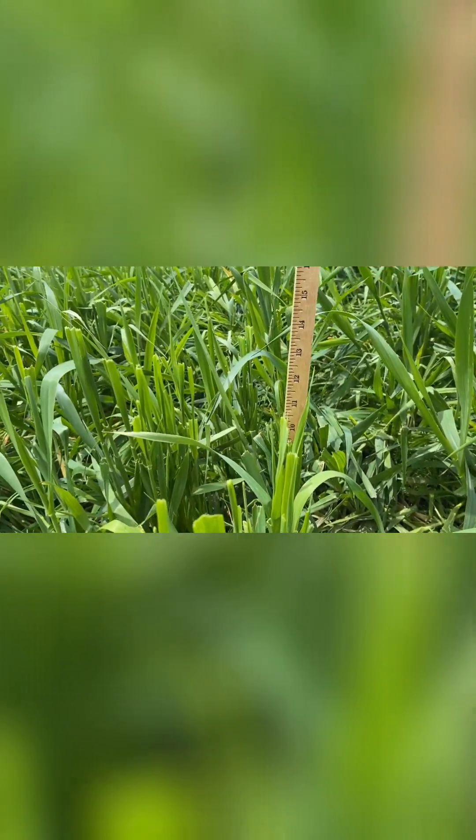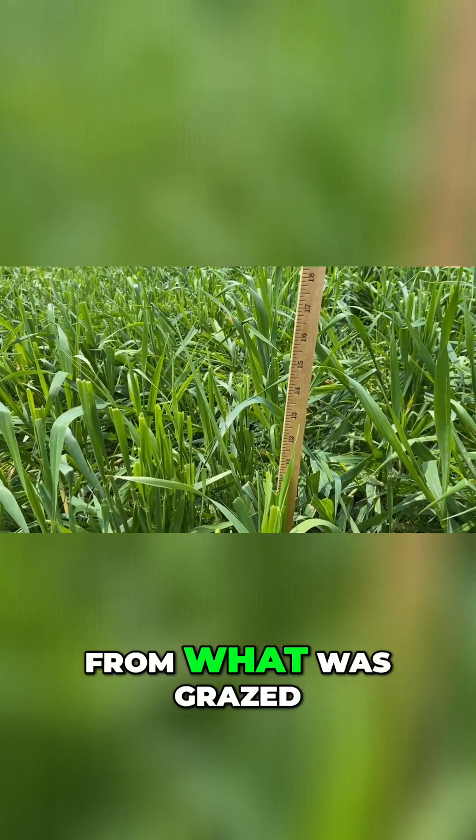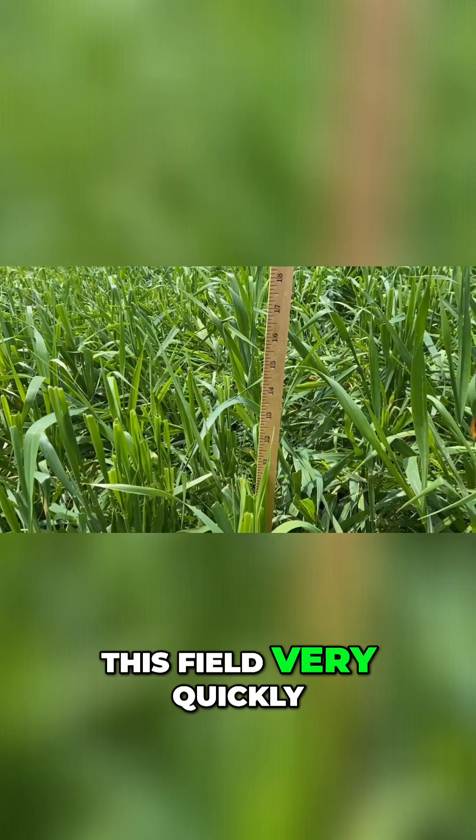What we're expecting is some really rapid regrowth from what was grazed, and he can move the cattle back onto this field very quickly.